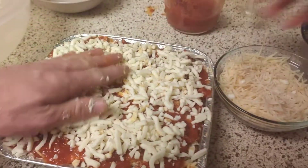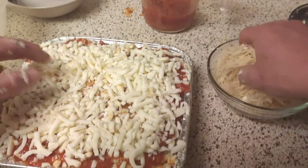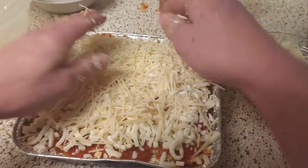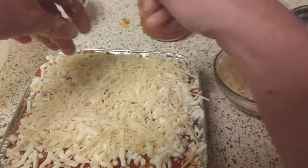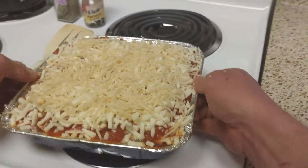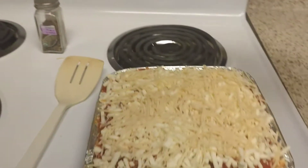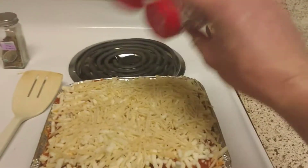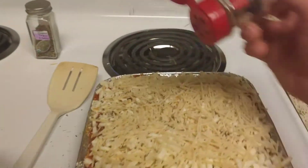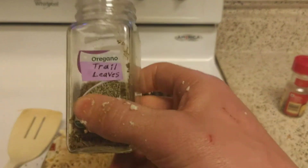Put that cheese on there. Make sure it's a good layer — we love cheese. And what I like to do is add a little parsley to the top to make it look pretty nice, for decoration. Add a little oregano.